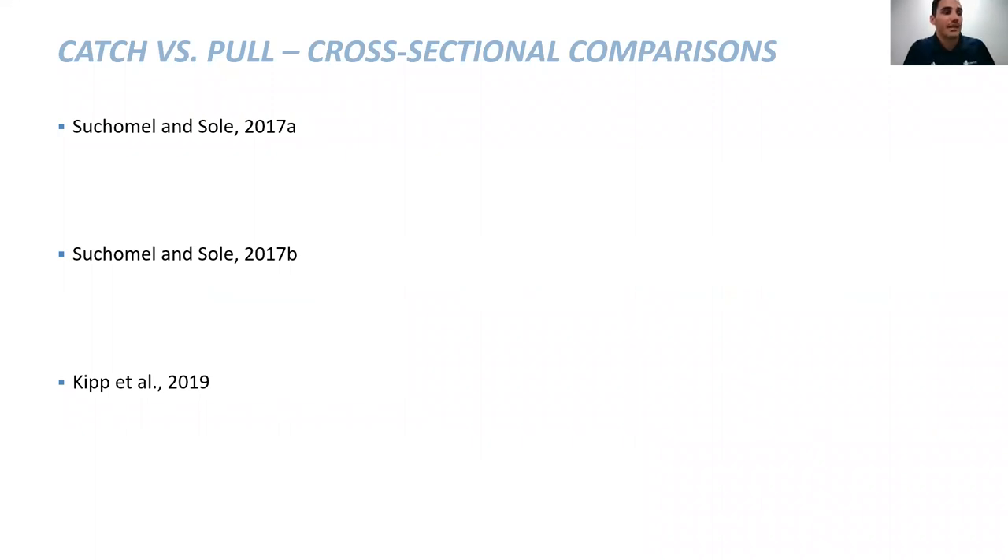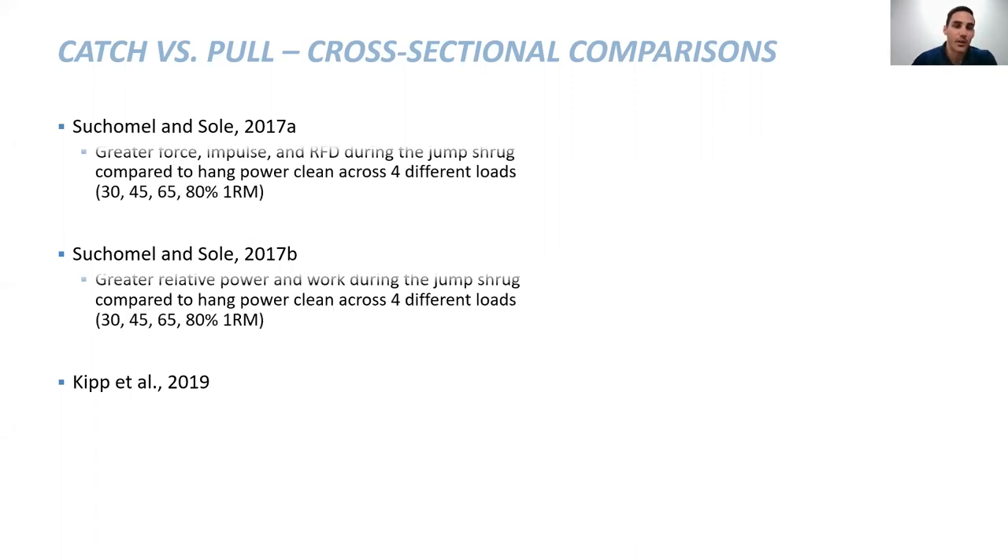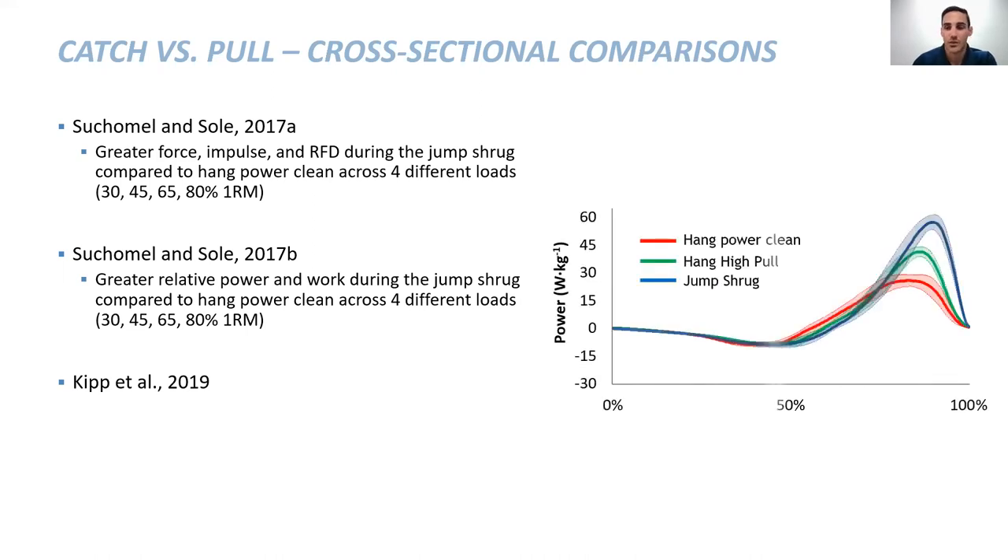We also wanted to look beyond just acute single data points — prior studies sampled at 1000 Hz, so peak force or peak power represented just one one-thousandth of a second. In a couple of our studies we looked at time-normalized data to examine force, impulse, rate of force development, power, and work with the same exercises. The solid line represents mean data and the shaded area the 95% confidence interval. Any white space between variations indicates a statistical and meaningful difference.